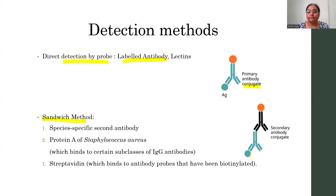Next is the sandwich method. In this sandwich method, on your nylon membrane there is the presence of the protein. That protein is first allowed to get bound with the primary antibody, and then there is a use of the secondary antibody, and that secondary antibody is a conjugated antibody — it may be a radio-labeled or it may be an enzyme-linked antibody.